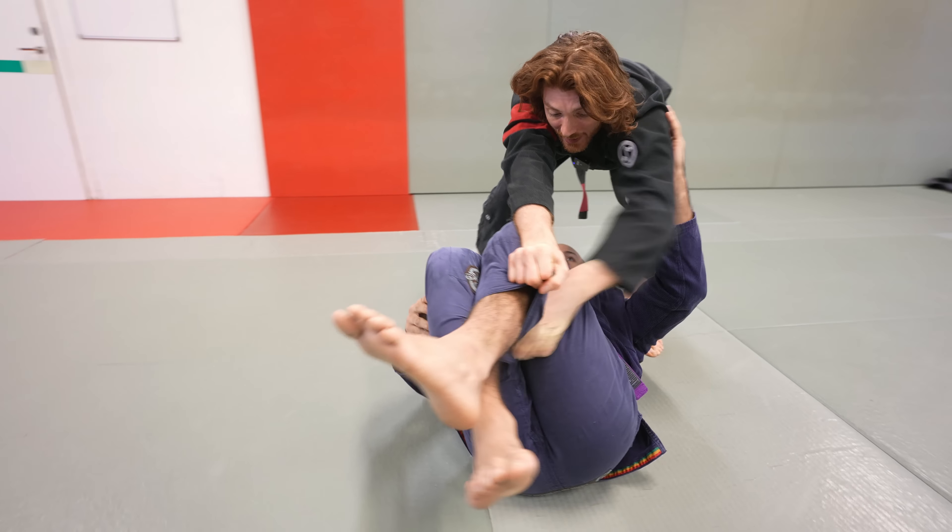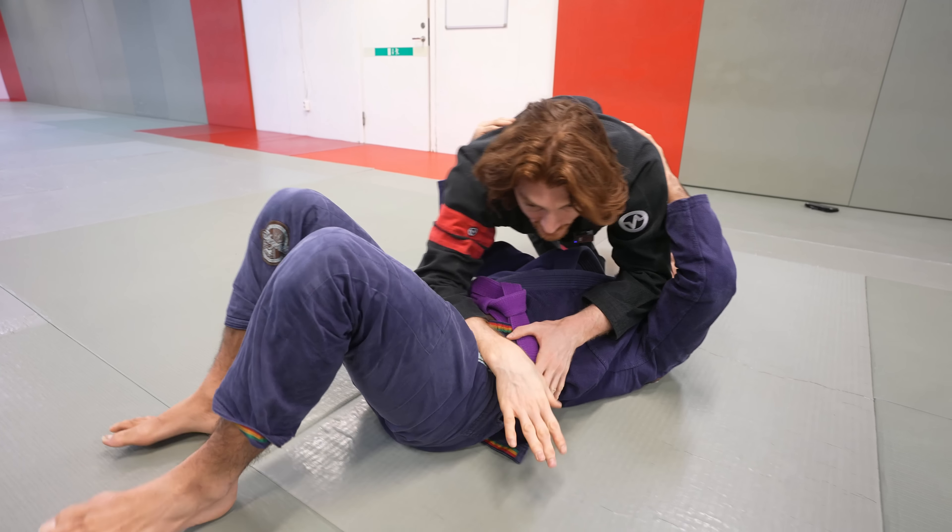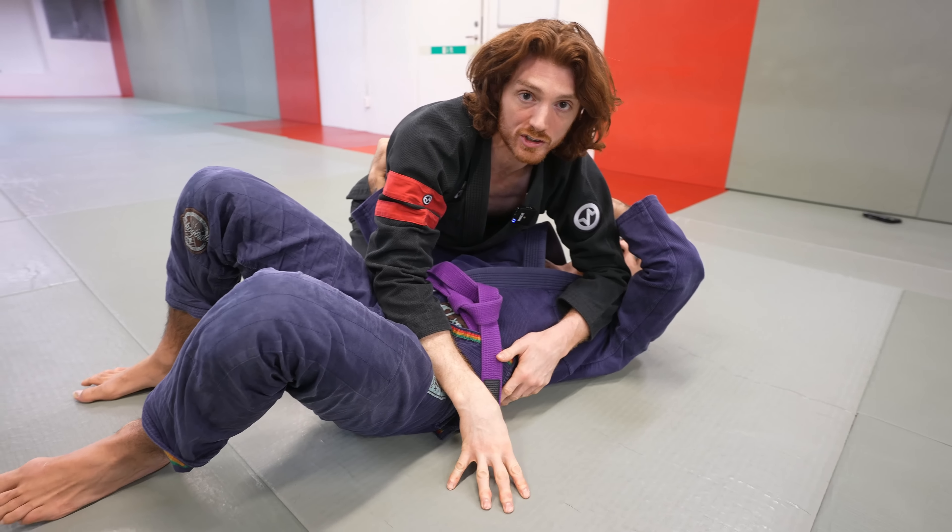From here I start moving around towards north-south, and I can change the finish variations. I can let go with this arm and come in towards the hip to start dropping and finishing, or I can let go of this and start pushing here. You can honestly make up your own finish variations.